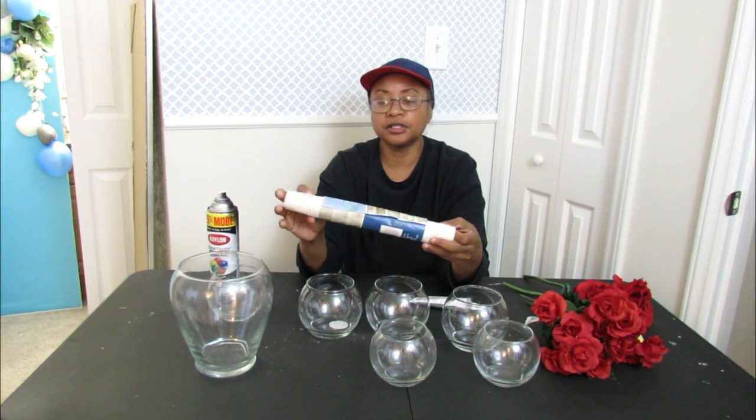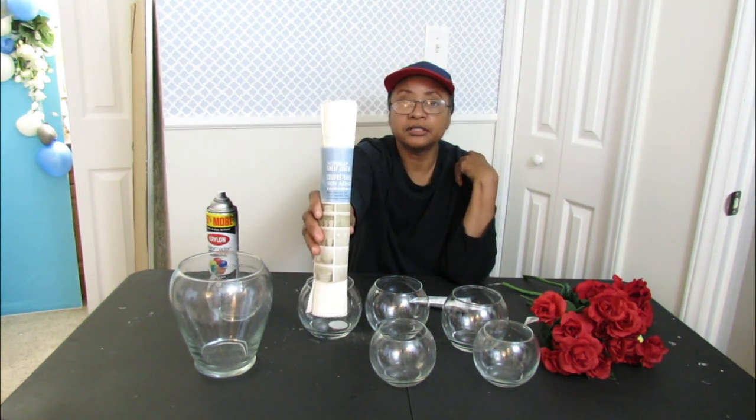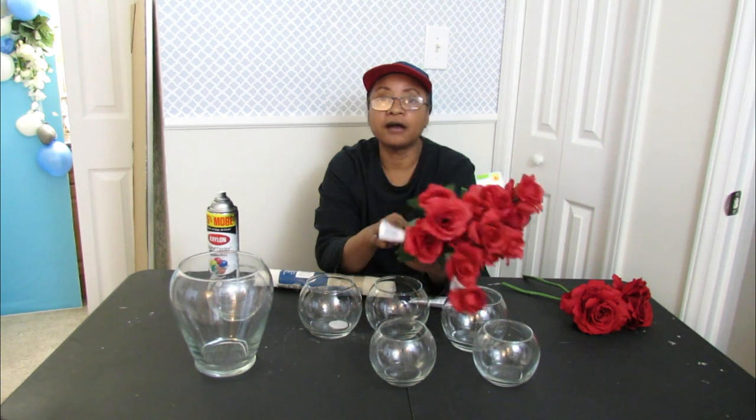You're also going to need some hot glue and some e6000, because once we get everything sprayed we're going to assemble it together with the e6000. You're also going to need one of these non-slip shelf liners from the Dollar Tree. You're going to need some florals — these are the mini roses that the Dollar Tree sells, not the large roses but the mini roses. I'll leave a link to the SKU number so you'll know exactly which ones I'm talking about.